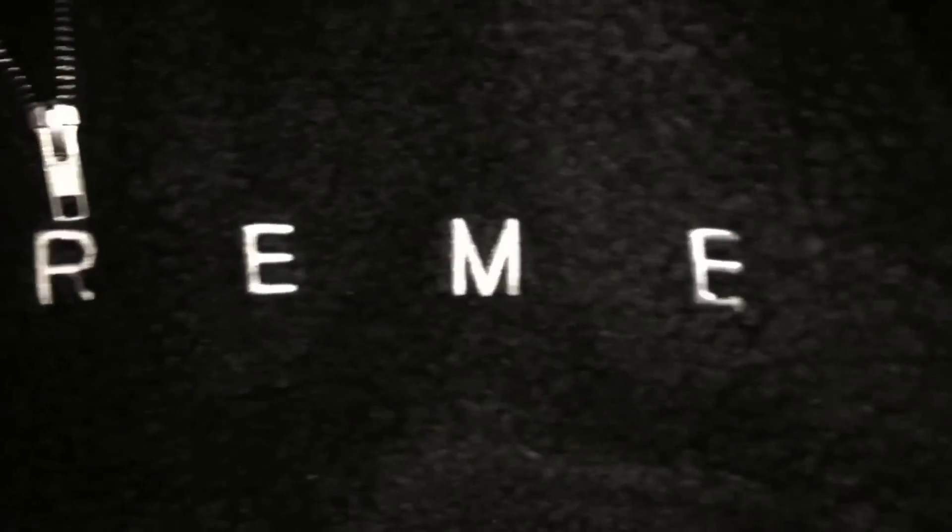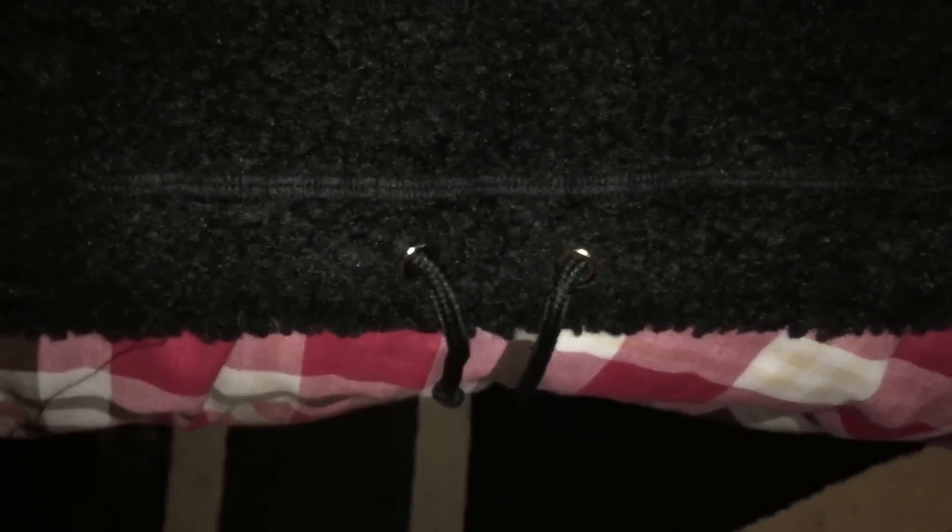Look at the stitching. It's got YKK zips — if I can focus in on that — YKK zips, tags, all the stitching, even the stitching on the arms, perfect. The material, perfect quality. You've got the drawstrings down at the bottom here. There we go.